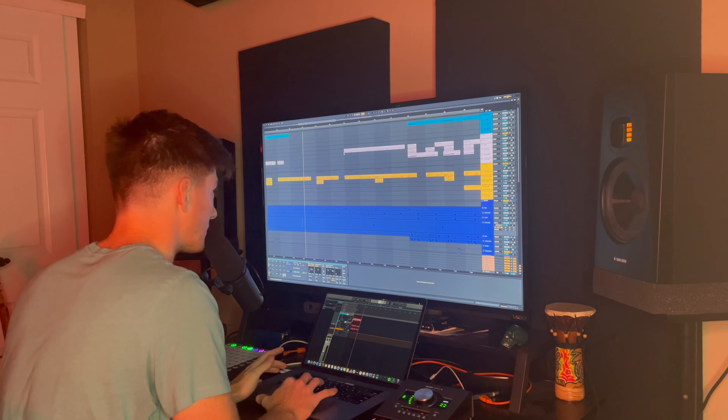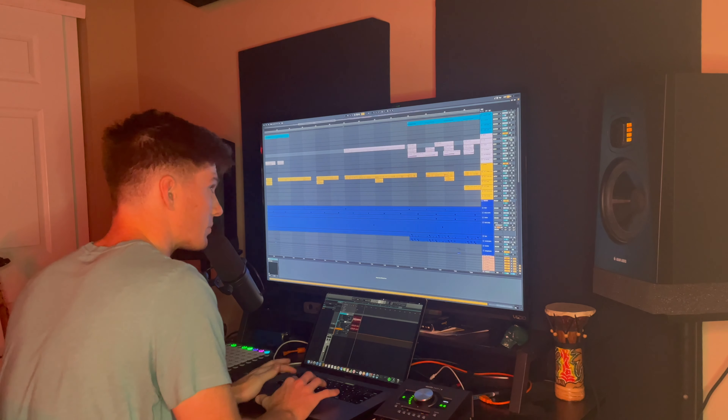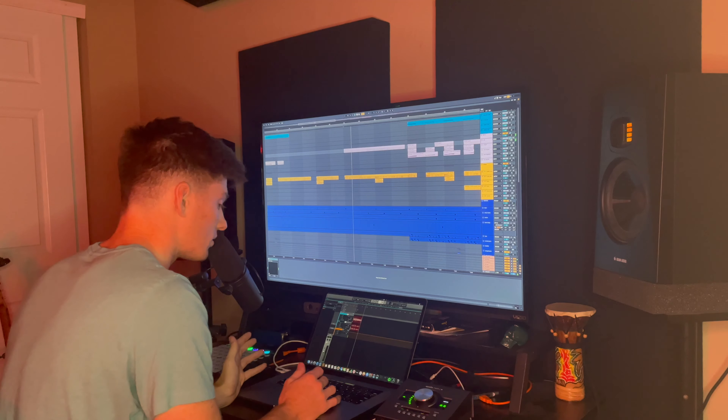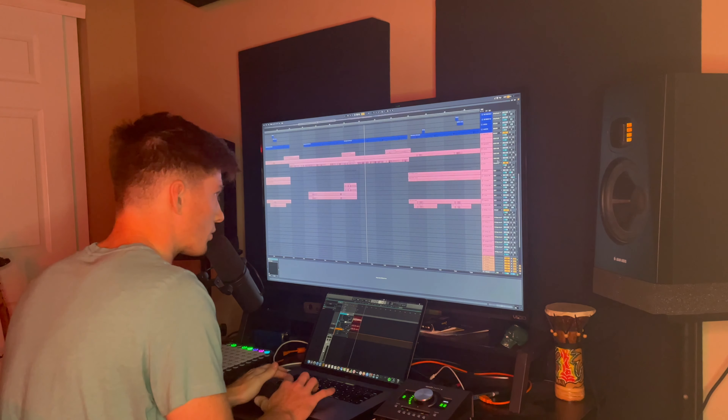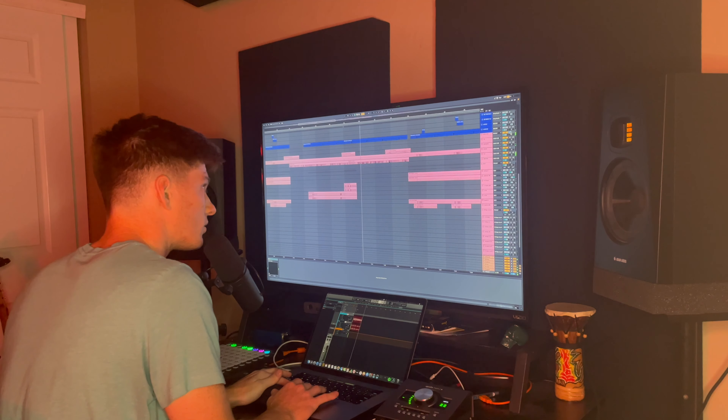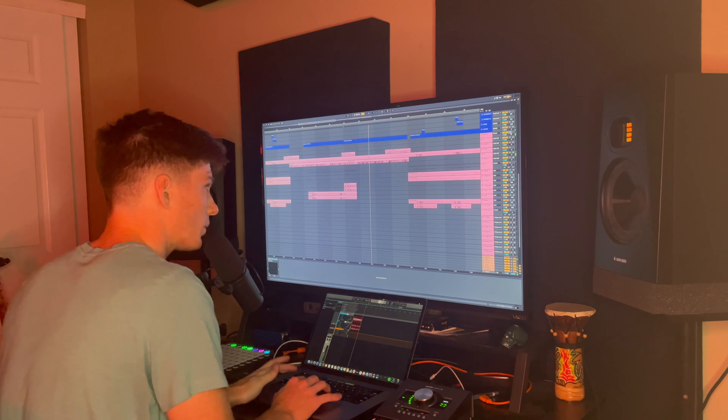In verse 2, we came in with this electric piano halfway through just to give it some lift, and then it stays consistent throughout the song. It's a really nice contour with the vocal melody as well — 'One step, one, two step, do I ever know where you're at?' Works together really nicely.